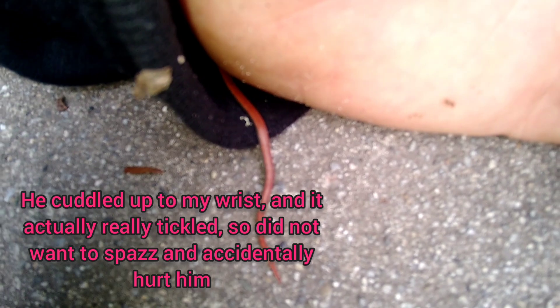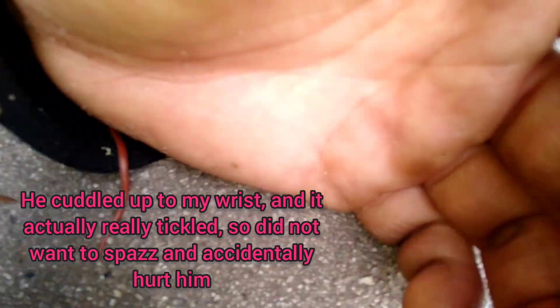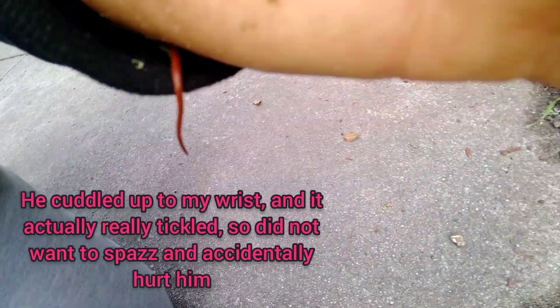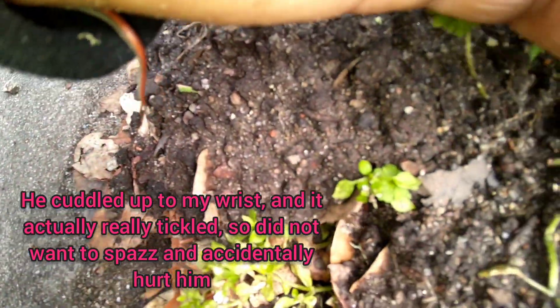Don't worry, we're going to move him to some dirt. Alright, buddy. That's actually super cute. Before this gets a little weird, I've got a snake up my sleeve. Let's go ahead and transfer you down to this little dirt pile. You ready to go into the dirt? He might like it in there because it's cozy.